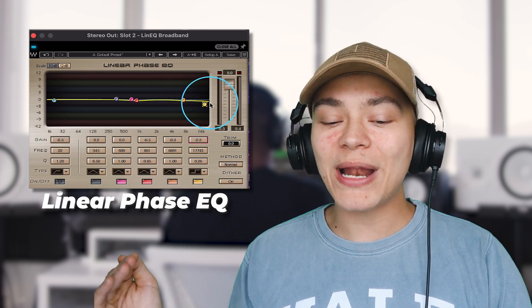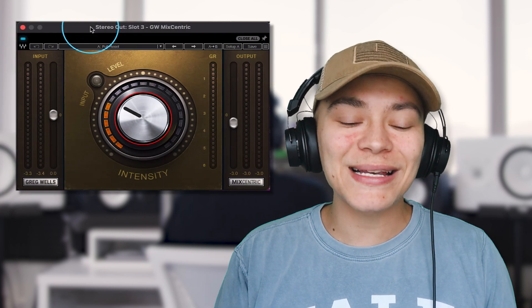Next we have another linear phase EQ — we're just sloping off a little bit of the high end just to smooth it out in that really high top end, which is essential. I see a lot of mixes where I turn up the song and it just sounds way too crispy up top — it just hurts my ears — so that's going to smooth that out.